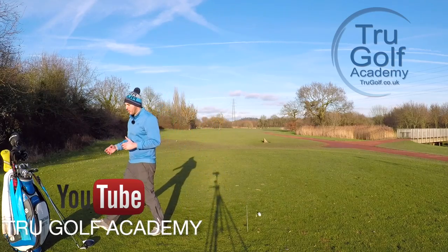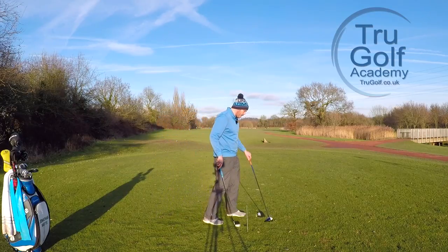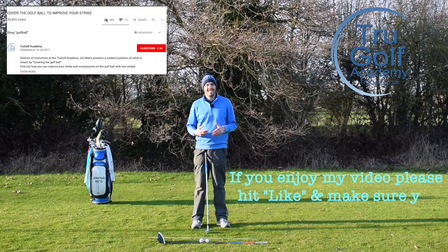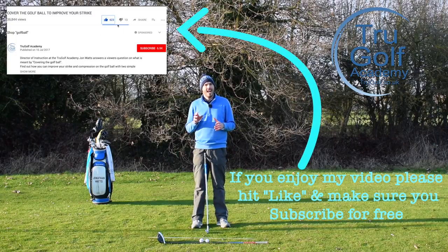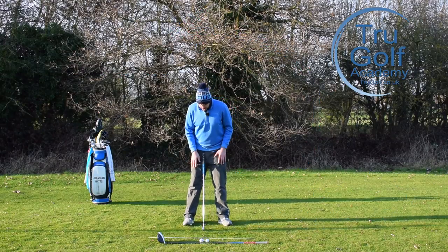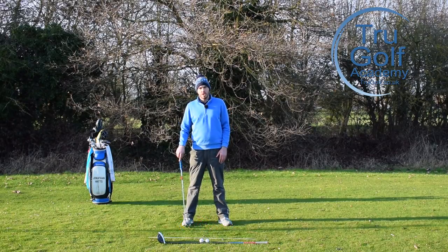I'm going to be picking on a couple of clubs — a mid iron and a driver — and I'll go through a simple tip to make sure you're in the right setup position for both. What I'm going to ask you to do is open your feet as wide as your shoulders.